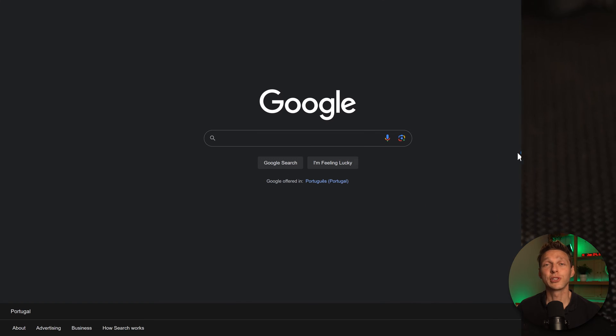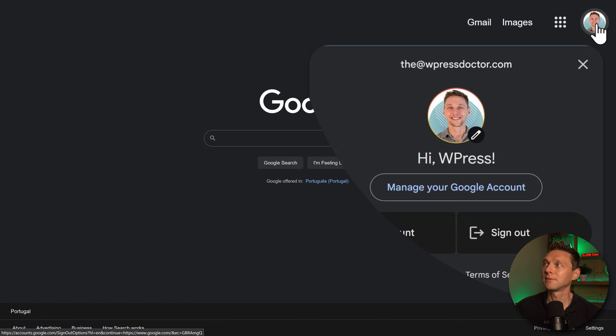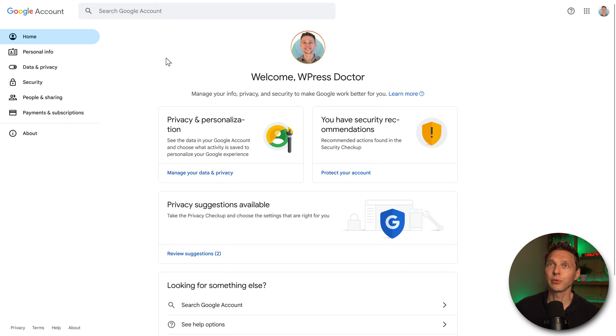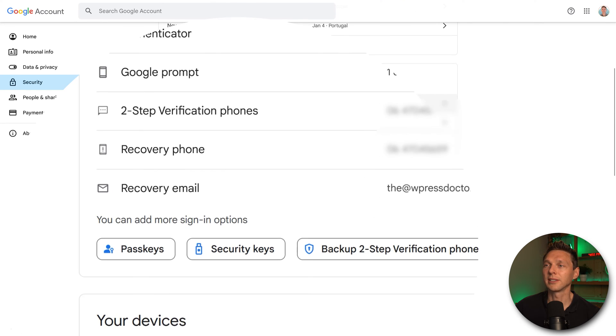The first thing we're going to secure is our Google account. As I'm a content creator, my Google account is very important. Go to your icon, click on it, then go to Manage your Google account. In there, go to Security on the left side, scroll down, and click on Security Keys.